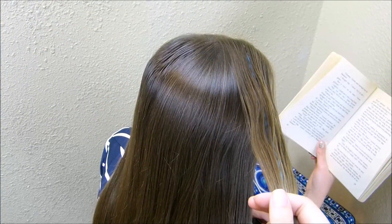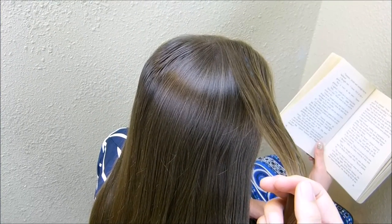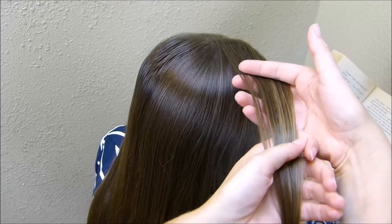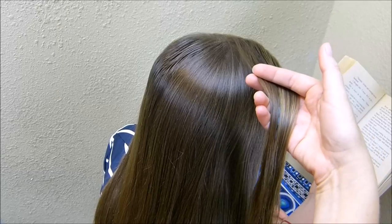Hey guys, today we're going to be doing a hairstyle that might be cute for the 4th of July. You could also do this for other holidays or team sports or whatever you want, just changing up the color of ribbon.